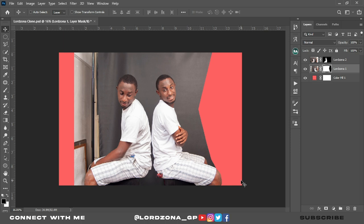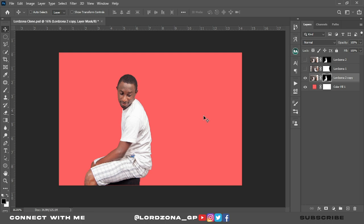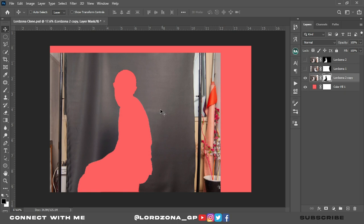This is fine. We're going to fill up this area with the background. Let's copy LordZona 2, bring it below LordZona 1, close the eye of LordZona 1 and LordZona 2. This time we'll bring back the background and remove the image by going to the mask and clicking Ctrl+I. We'll use this background to fill up the areas that don't have the background.